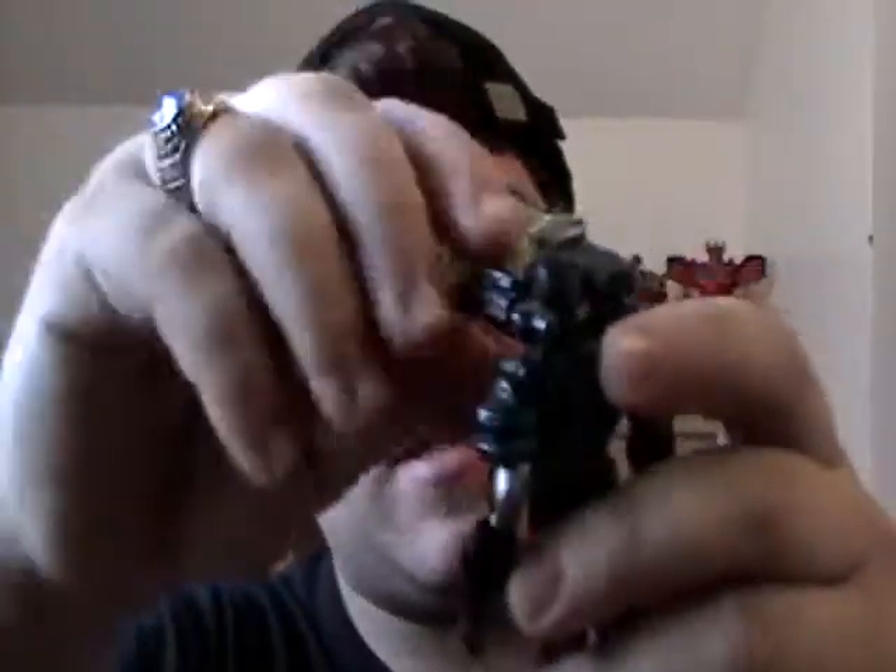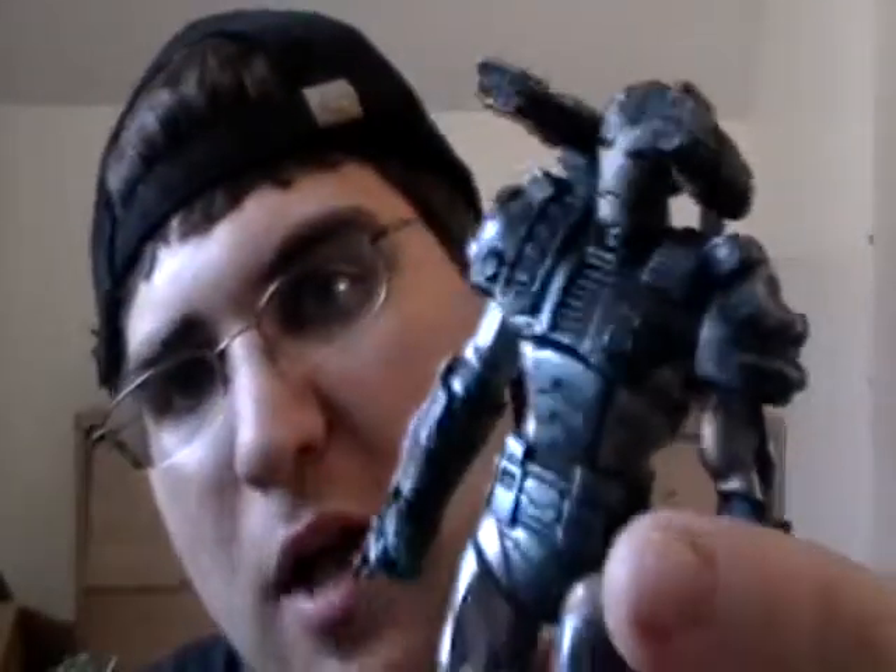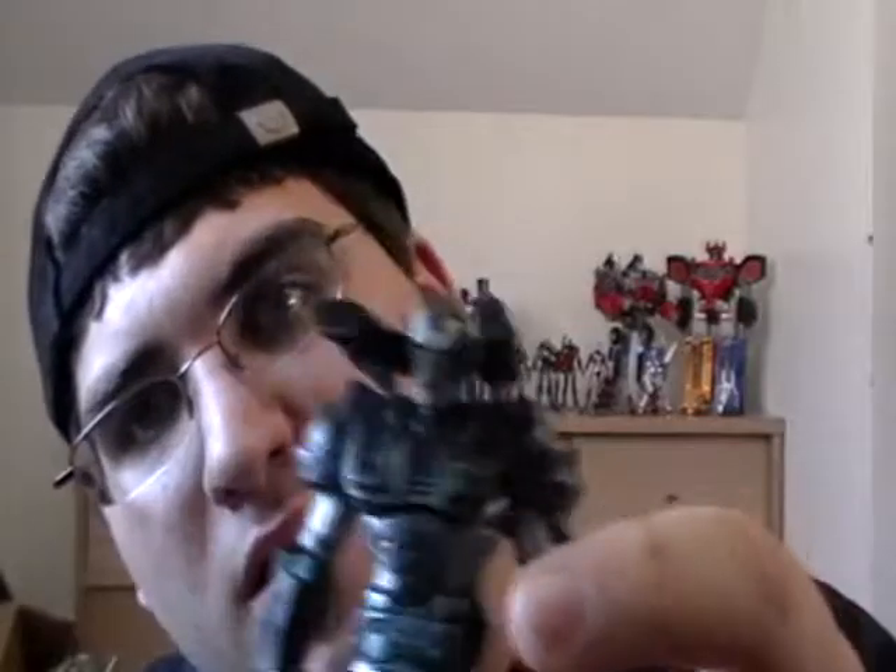It works. You can take these off and put this guy onto Movie War Machine's Gatling gun and have him have an effect, but I usually don't. Looking at this guy, he does look a little bland. And I love this guy — I love both of the War Machines.